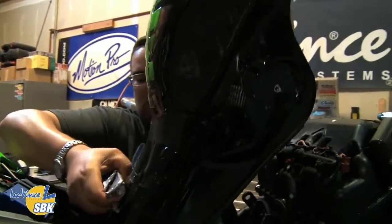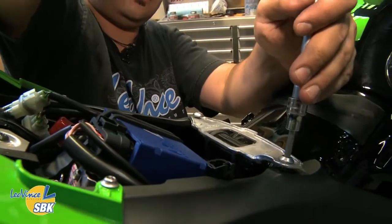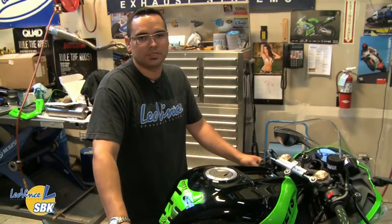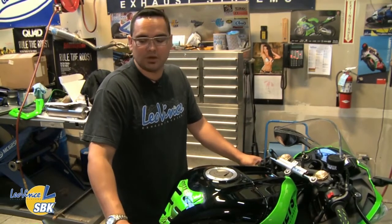At this point we've got everything installed, plugged in, tank back on, everything bolted back up. Start the bike, make sure it's running with no error codes — and if you do have an error code, make sure you haven't left something unplugged like an intake temp sensor or an injector. Now's the time to fire it up and check everything over.